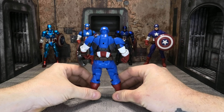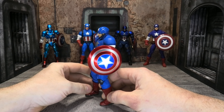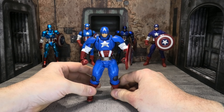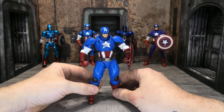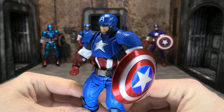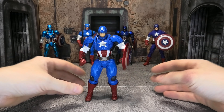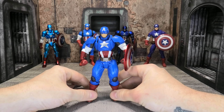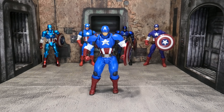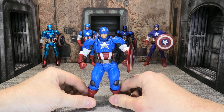With that shield-blocking accessory, you can get him into a position for a diorama — fighting Hydra agents or whatever your thing is. He also comes with an extra head sculpt: an unmasked Steve Rogers head. I really dig it; I think the head sculpt looks great just as a Steve Rogers head, and it looks really good on the figure too. There's not a ton of accessories, especially given the price you're going to pay, but more than enough for what you'd need for a Captain America figure.